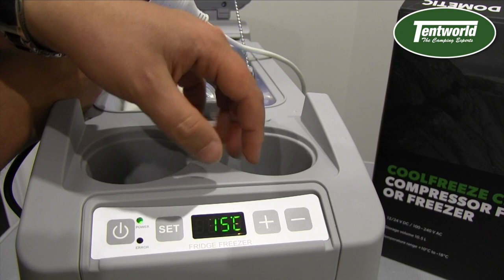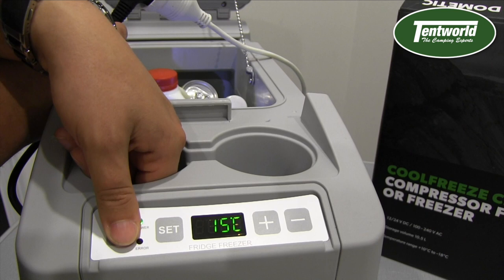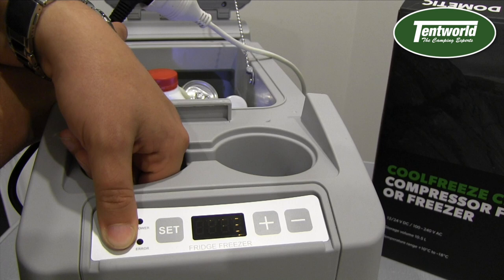All of your controls happen here. When you're driving along and accidentally press these buttons, that's not going to do anything. You can also accidentally press that — still nothing. You have to hold the button down to turn it off. And it's back on again just like that.